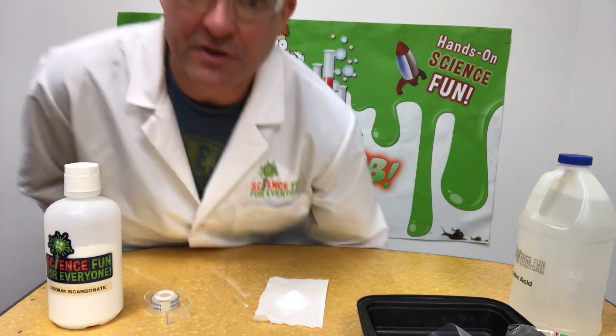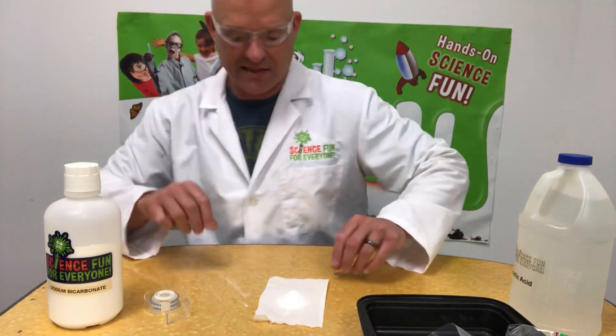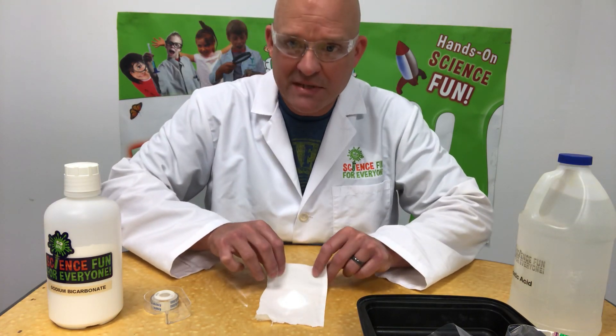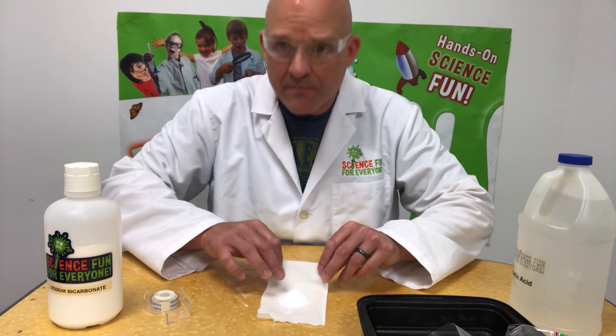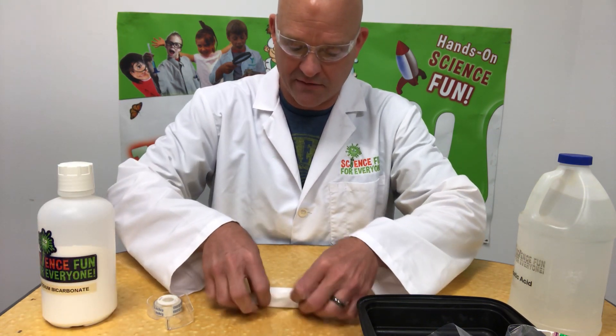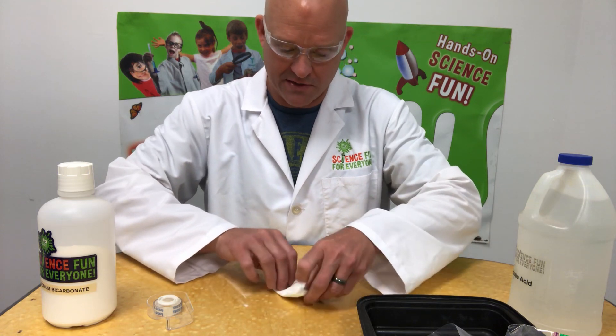Today I'm going to show you a fun, quick and easy little experiment I like to call a burp in a bag. What I have here is a piece of tissue or Kleenex with about a tablespoon of baking soda in it. I'm just going to kind of fold it up here — all I'm doing is creating a little bundle.